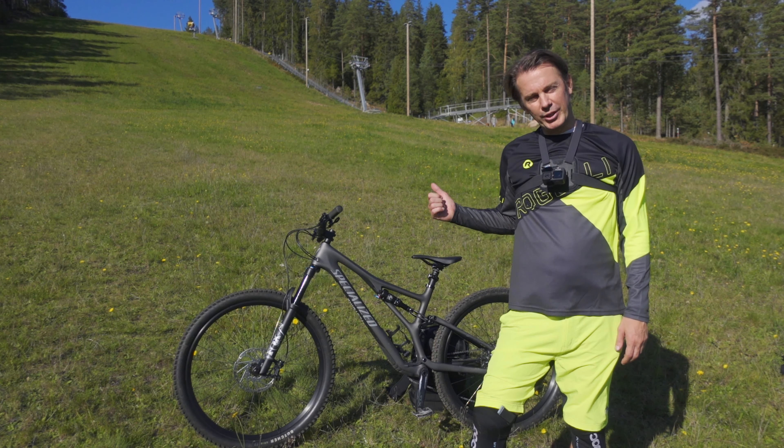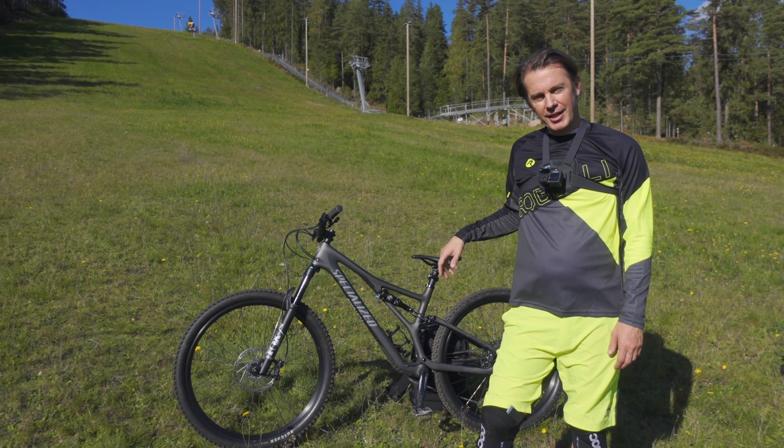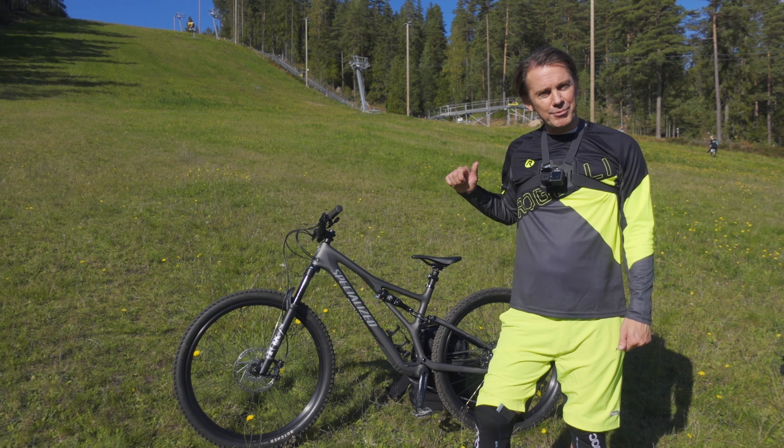All new Stumpjumpers come with 29-inch wheels and are available in carbon and aluminium versions, but the Stumpjumper EVO only comes in carbon.